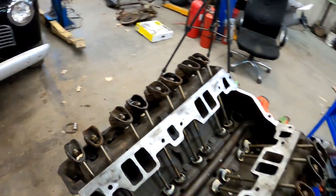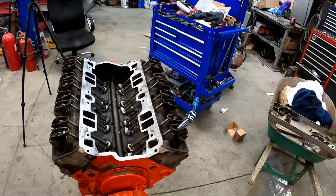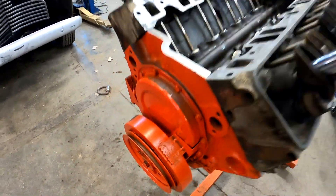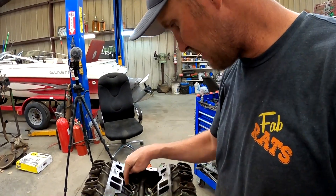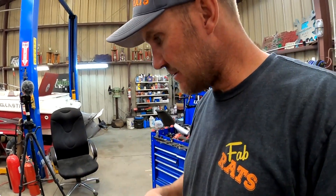Rocker arms are on — they're not adjusted yet. I just barely rolled it to top dead center right there, and now I can do every one of these that the cam is down on. I'll adjust those, then roll it 180 and adjust the other ones. Should be done — we'll see.